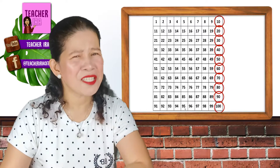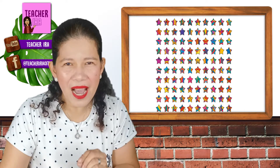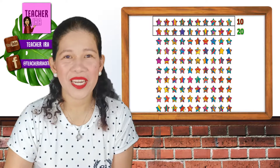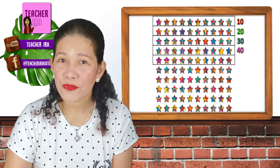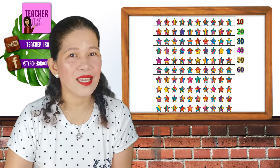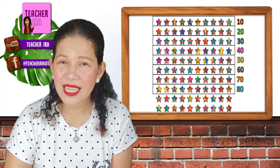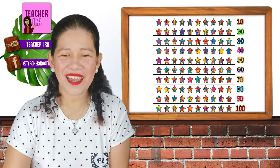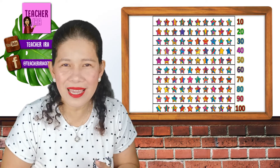Did you get it? Okay, let's see. Now let's have one more practice. I have here 100 stars. Let's count them by 10s: 10, 20, 30, 40, 50, 60, 70, 80, 90, and 100. See that? Very, very, very easy.